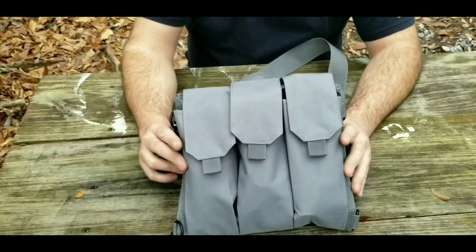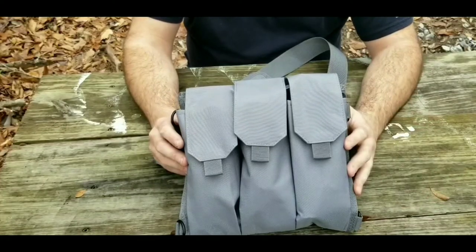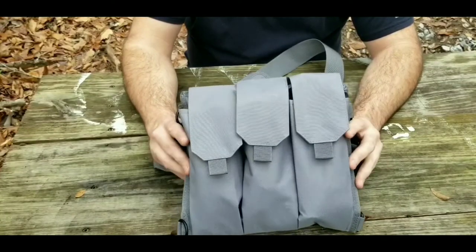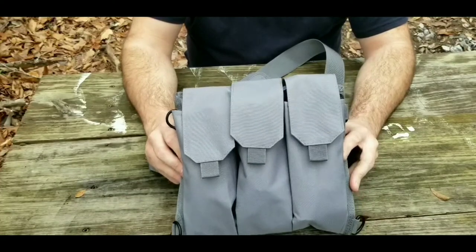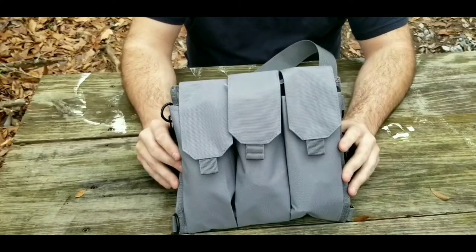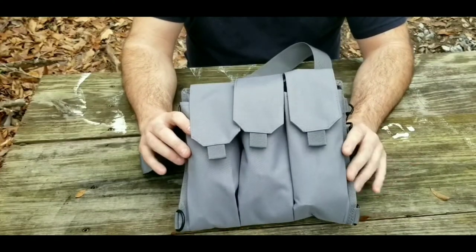This isn't something that's going to take the place of a bug-out bag or anything like that. This is just meant to be a real simple, slimline, easy-to-carry survival kit. Whatever you want the application to be is up to you — it could be something you keep in your truck, or kind of a handout bag in the case of an emergency. This could be whatever you want it to be.